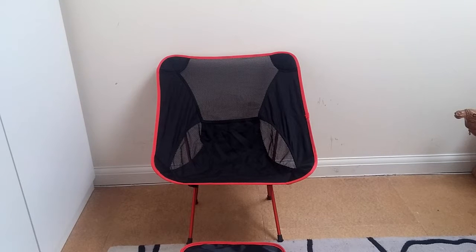Hi YouTube, it's Matt here from the Gear Shed. I'm going to do a quick review of this Chinese Heliox chair copy — basically a cheap knockoff Chinese version of the Heliox Chair One.